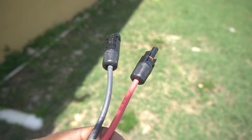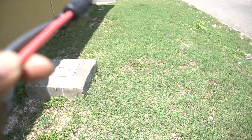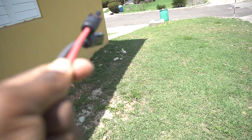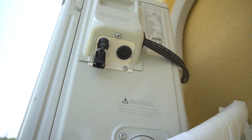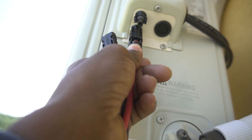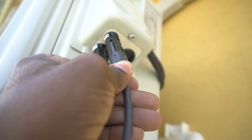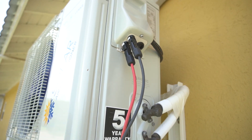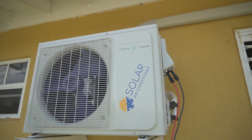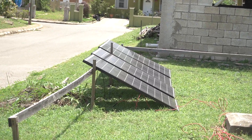Now we have both ends from the solar panel setup — one from the positive, one from the negative — and we're going to extend this, bring it all the way down to our mini-split. We have our positive going here and our negative going to that side. Now our unit will be getting all the power it needs just from these four solar panels.